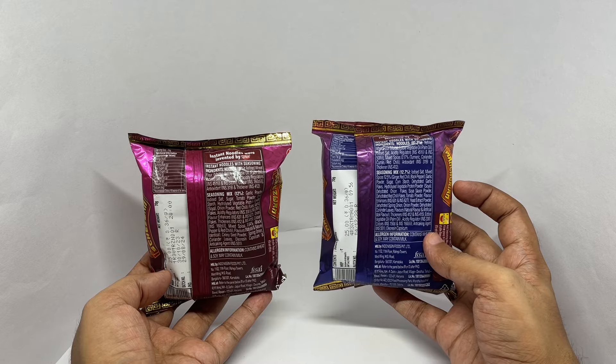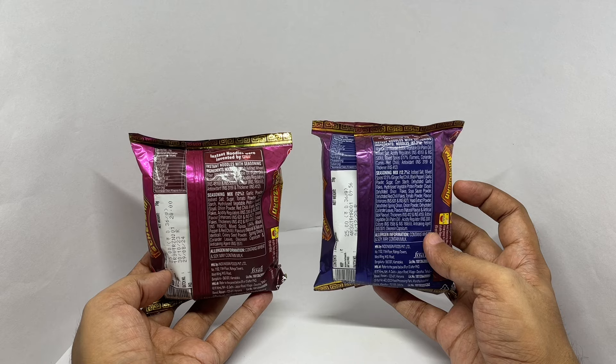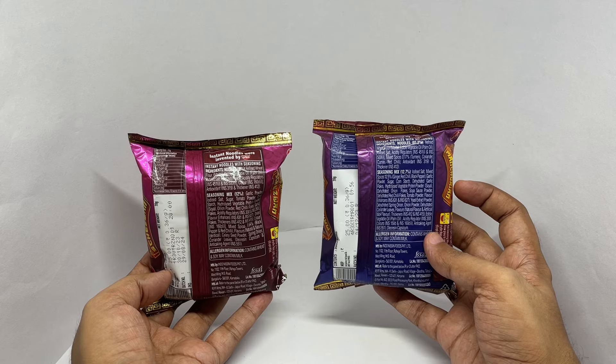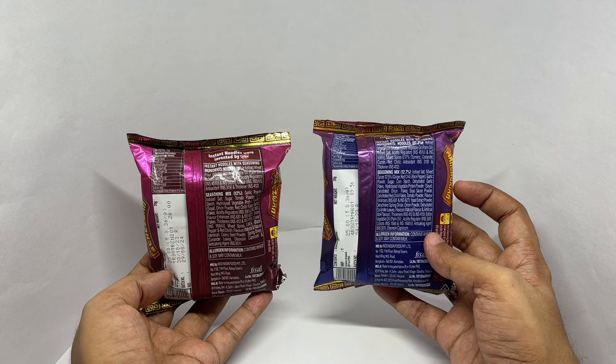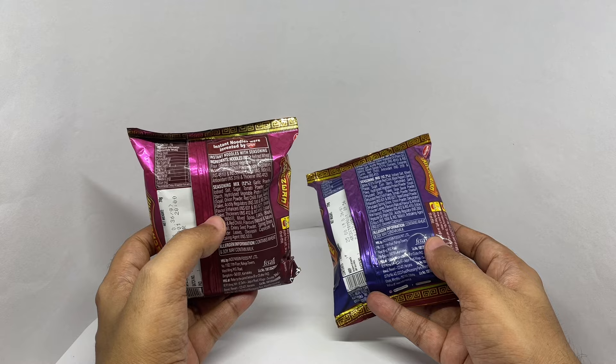Also thickeners, edible vegetable oil, acidity regulators, colors, anti-caking agent, and oleoresin capsicum. The second packet has similar ingredients with a few different ingredients in the seasoning mix.